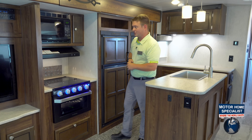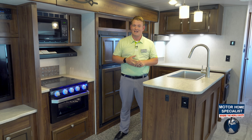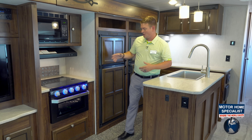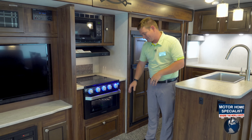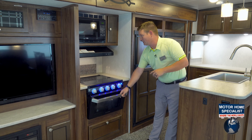We also have our laminated floors and a two-inch thick sidewall. We're the only travel trailer out here with a two-inch thick sidewall — unheard of in a travel trailer at this price point. Coming around here, you're going to see our Furion cooktop with the LED lights and the glass oven door — just a really clean look.